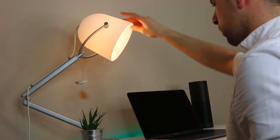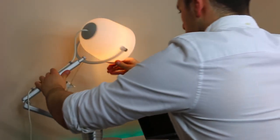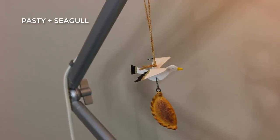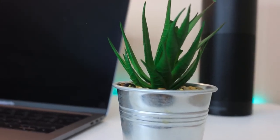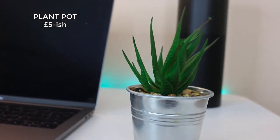Just below it hangs a pasty with a seagull, which looks great. For those who don't know, a pasty is like a delicacy around where I live. I also have a plant pot — it's a fake plant pot, but it just gives a bit of relaxation and makes the space feel more green.